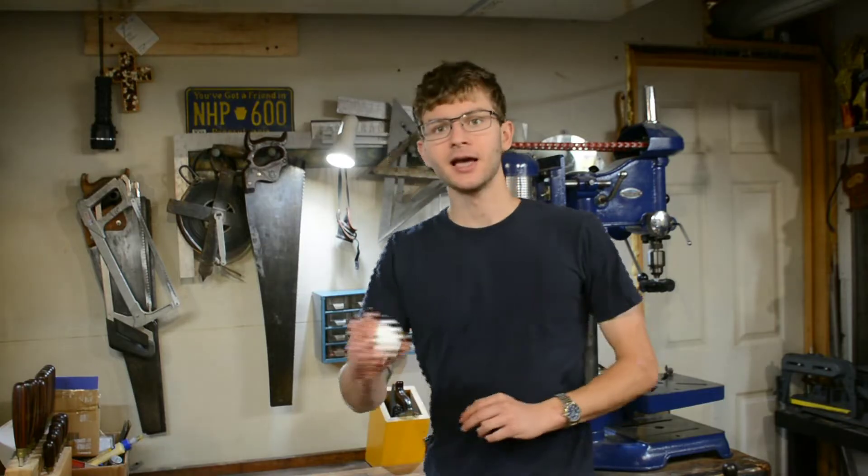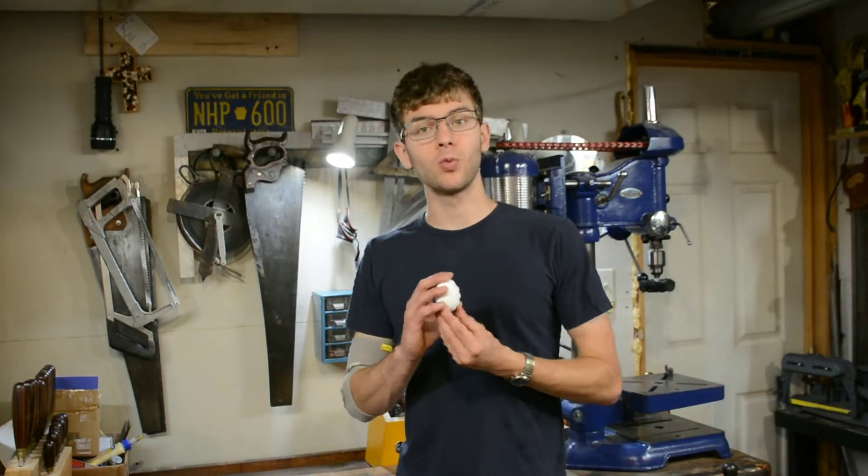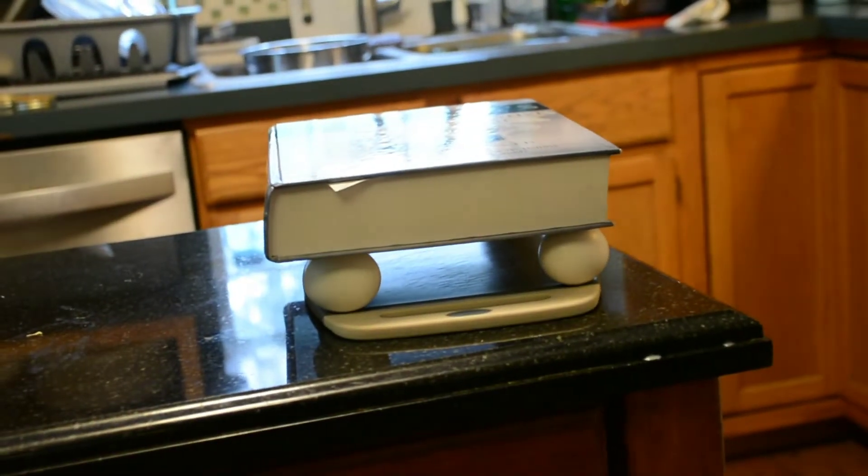In order to know how hard to make a tool, we first need to understand what hardness is. It turns out that hardness is actually a measure of how much a substance resists deformation of shape. For instance, if we take an egg — an egg is a very hard object and you can actually put a lot of weight onto an egg without it cracking.